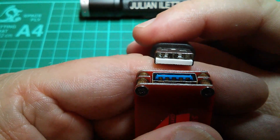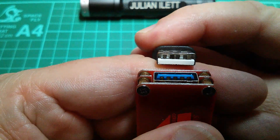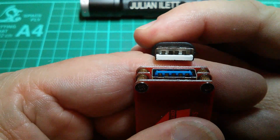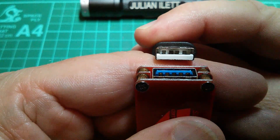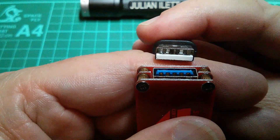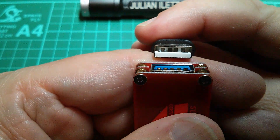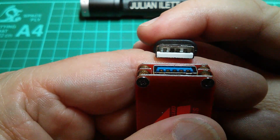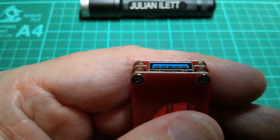Now USB 3 and USB 2 hardware are completely interchangeable. They're completely backward compatible and forward compatible. You can put a USB 2 plug into a USB 3 socket and a USB 3 plug into a USB 2 socket. So how does that work?